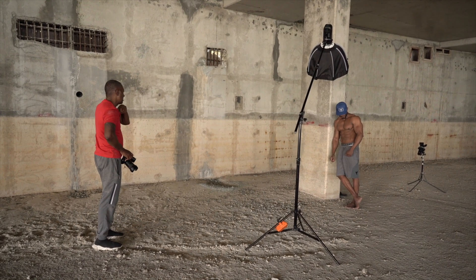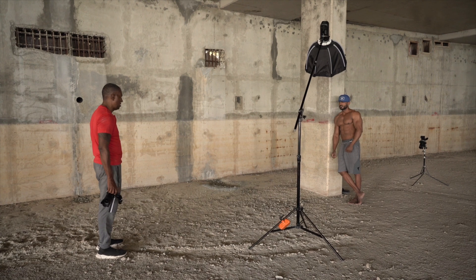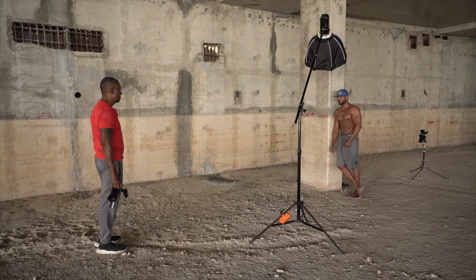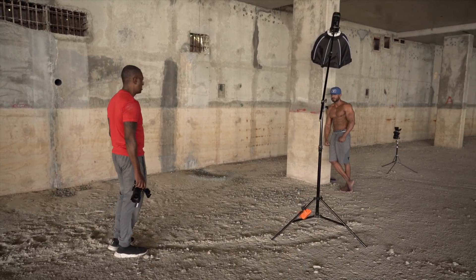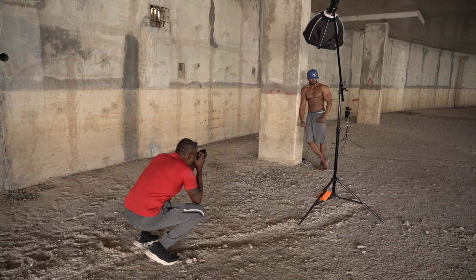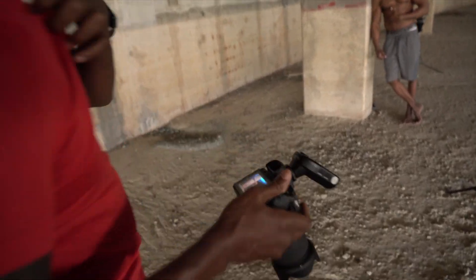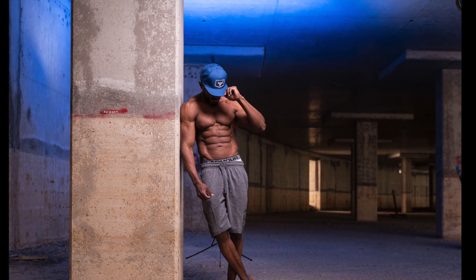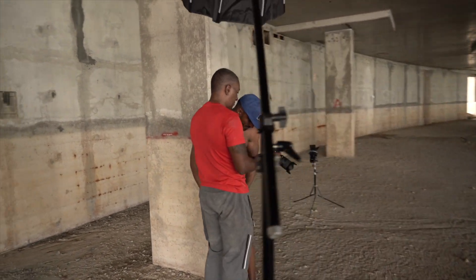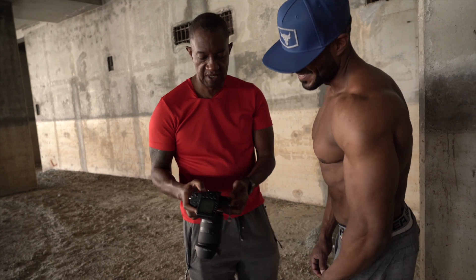Anytime you're hitting your abs — breathe out into the stomach, tilt your hips up a little bit, and bring your shoulder down just a tad. Most importantly, tilt the hip up because that will hide most of it. Good, relax. I kept the same blue gel because I wanted it to match the hat. That's the look you want.